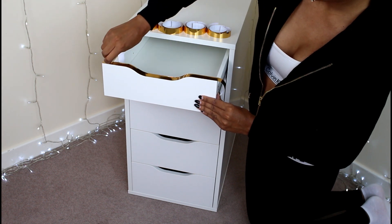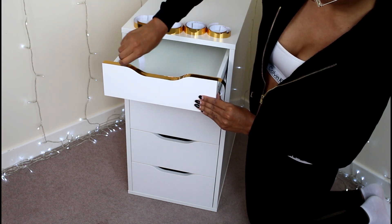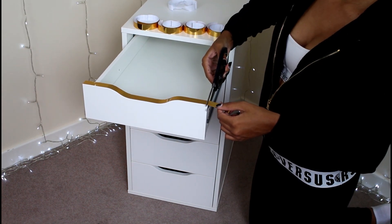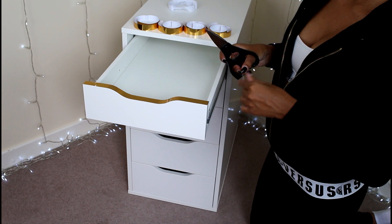When you get to the end, simply just cut off the excess and go over the edges with a Stanley knife, just to make sure you've got a smooth finish.